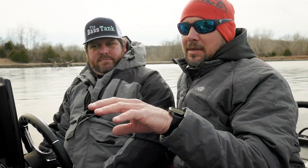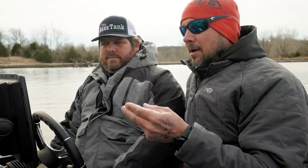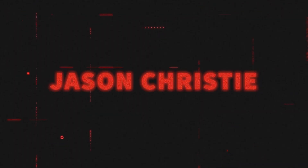Hey guys, I'm on the water with Scott from the Bass Tank. One of the questions I get a lot is about my settings — what am I doing different, what's special about this transducer? It's nothing special; all of these came out of the same boxes you guys get from Garmin. We're going to walk through my settings, the combos I create, starting at the console and then moving to the front, going through LiveScope and all that stuff.